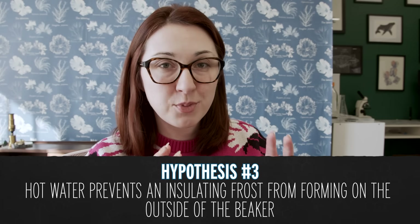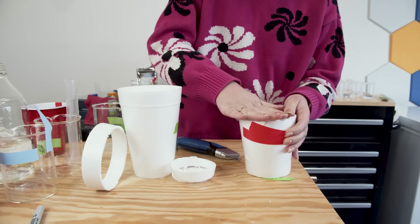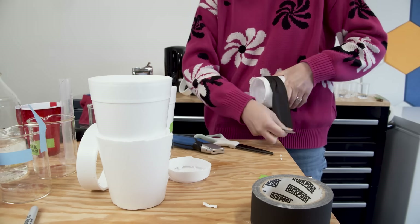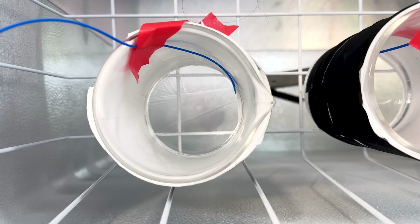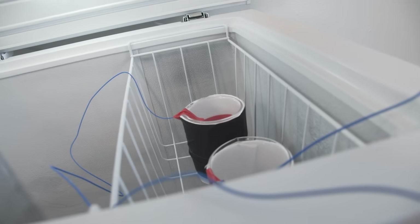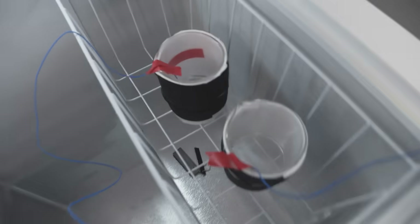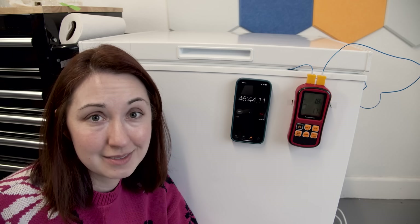Another hypothesis is that hot water prevents an insulating frost from forming on the outside of the beaker. I took glass beakers, wrapped them in styrofoam to insulate them but left the bottoms open. The room temperature one got down to about 1.7°C first but created ice crystals on top that insulated it from getting colder. The hotter one did reach zero degrees Celsius first but didn't freeze — no ice crystals. Then when I bumped into the freezer, the hot water one suddenly formed crystals: it had been supercooled water.